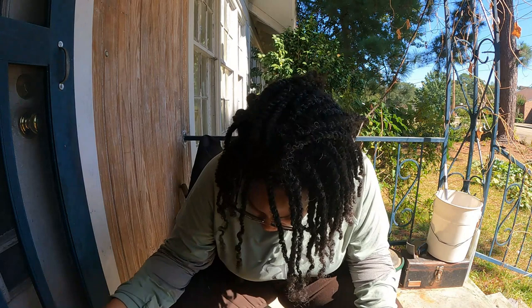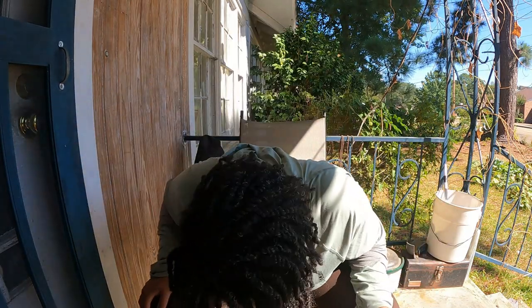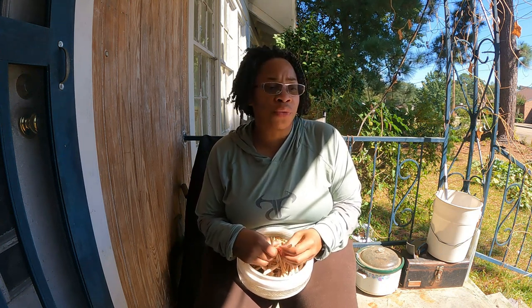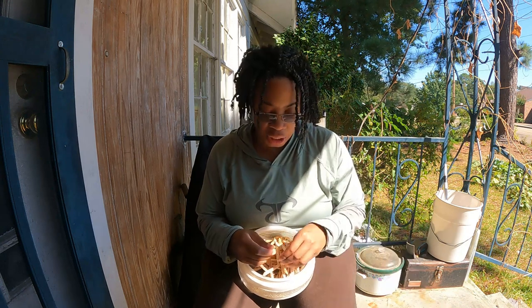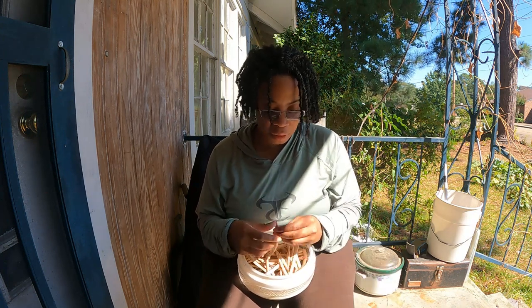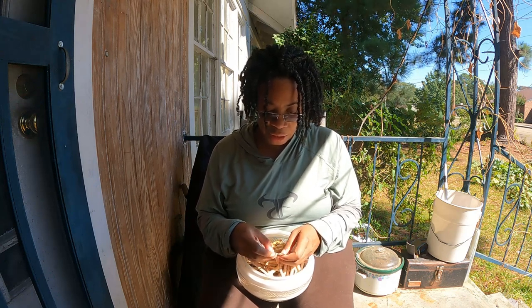I assume just about everybody has shelled peas, but maybe not. I assume everybody has shelled peas before, but when the peas are green, you can shell them too. They're easy to shell at this stage, but when they're green you actually have to run your thumb down through there because the peas are still moist and they stick to the hull a lot better. So that's it as far as how to get these peas. If you came here to see how to shell peas, that's it.